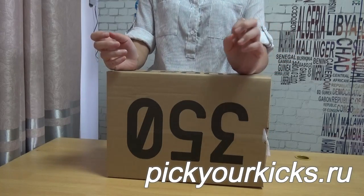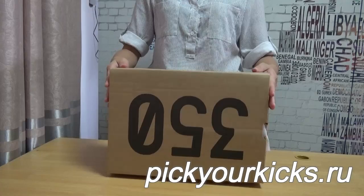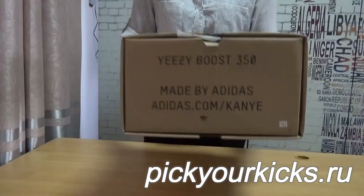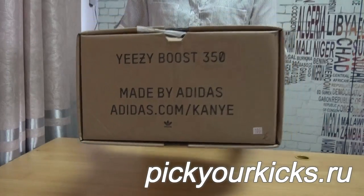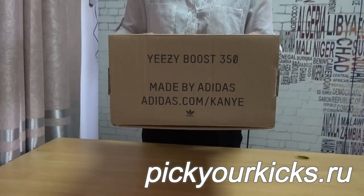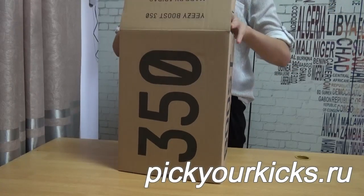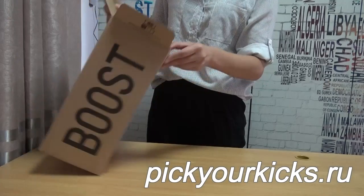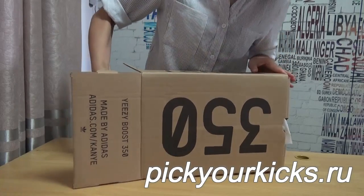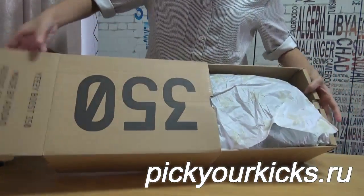Today I show you guys this pair: EZ Booster 350 Sprite V2. This is the shoe box. Now we will look at the shoe box. This is the information part. This part is the boot. Here is also the information. Now I show you guys the inside of the shoe. I think this shoe is very perfect because they have two boxes inside. This is the inside of the shoe box, and as you can see, you can get the shoes out like this. Very cool.